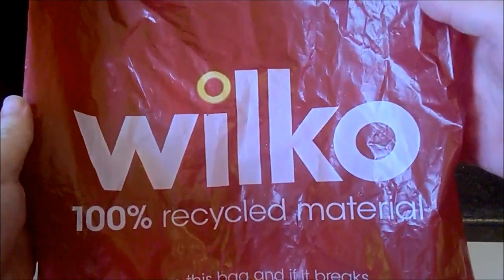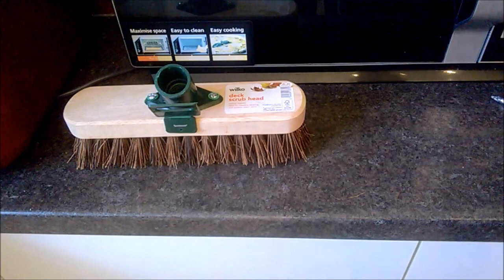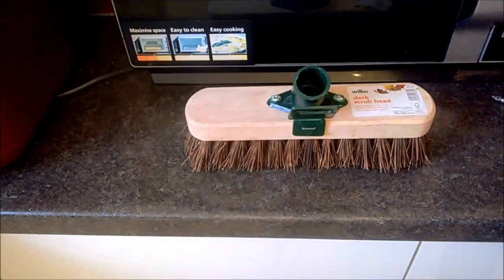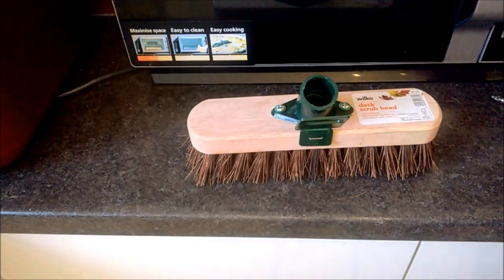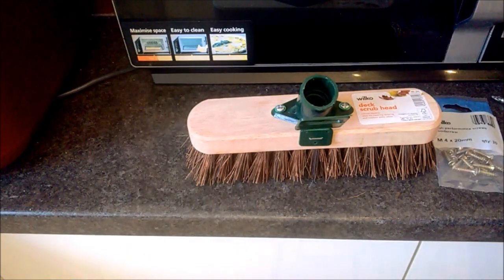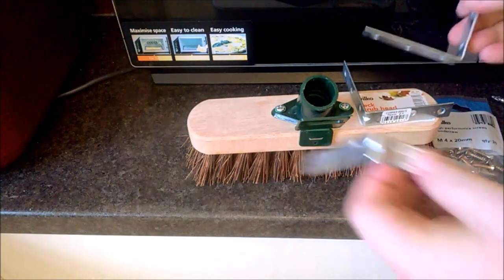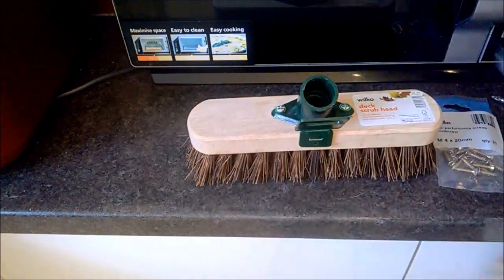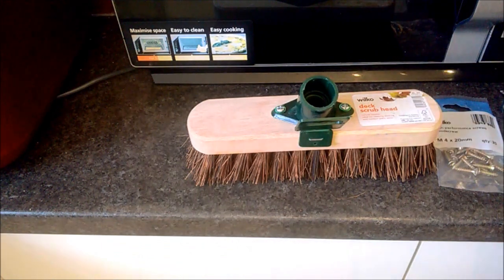I went to Wilco — Wilkinson's as I still call it because I'm old school — and I bought a deck scrubber, a little short sweeping brush, and some screws. Each one will need four of these corner brace things.